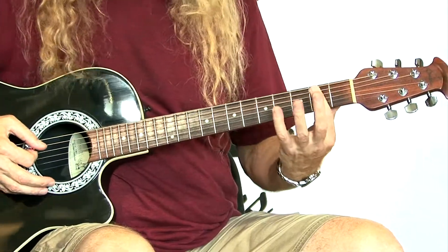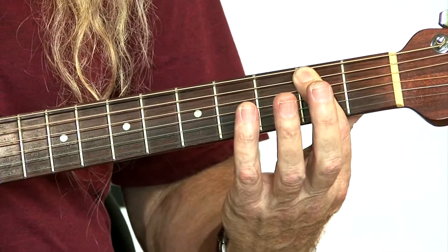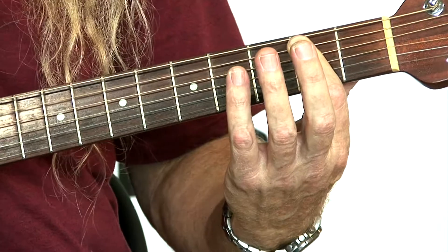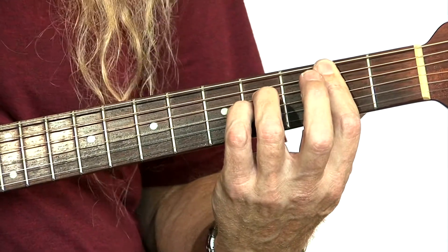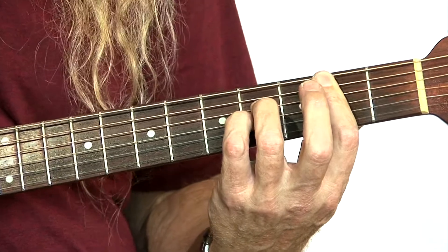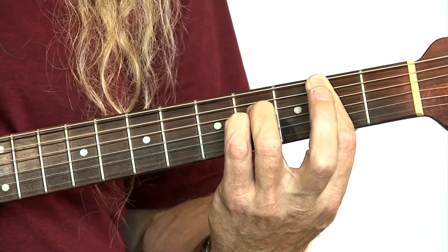We're going to take a look at the B2 chord. What we're going to do is bar here at the second fret with our first finger. The root note is on string five, second fret, and we're going to put our third and our fourth finger on the fourth fret on the two middle strings, which are four and three, and it produces this chord right here.